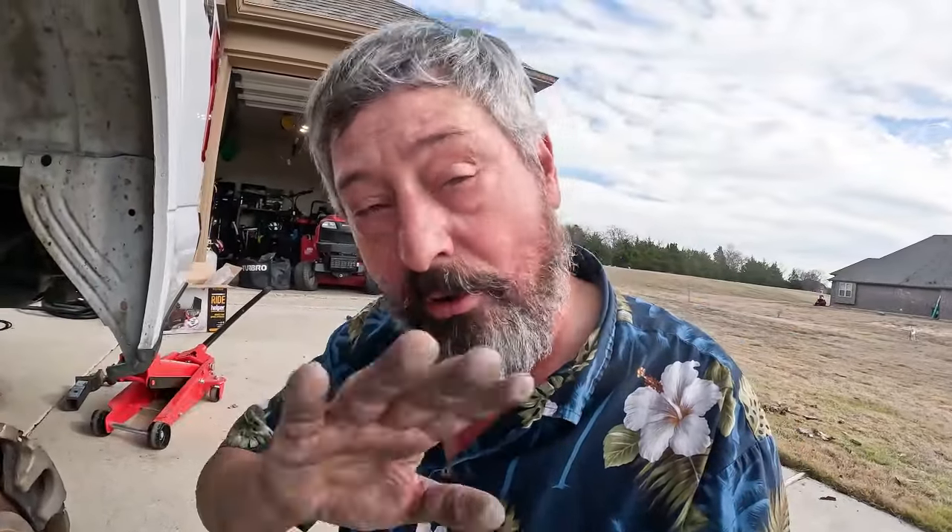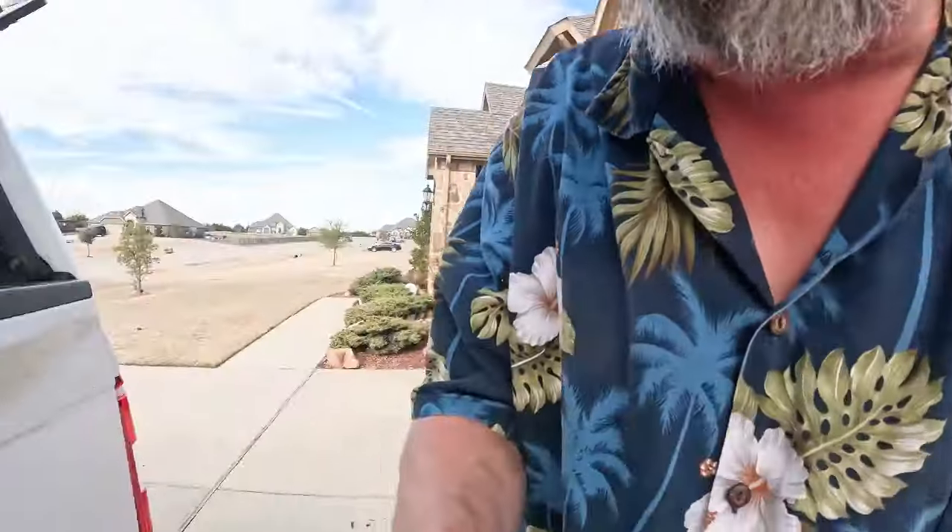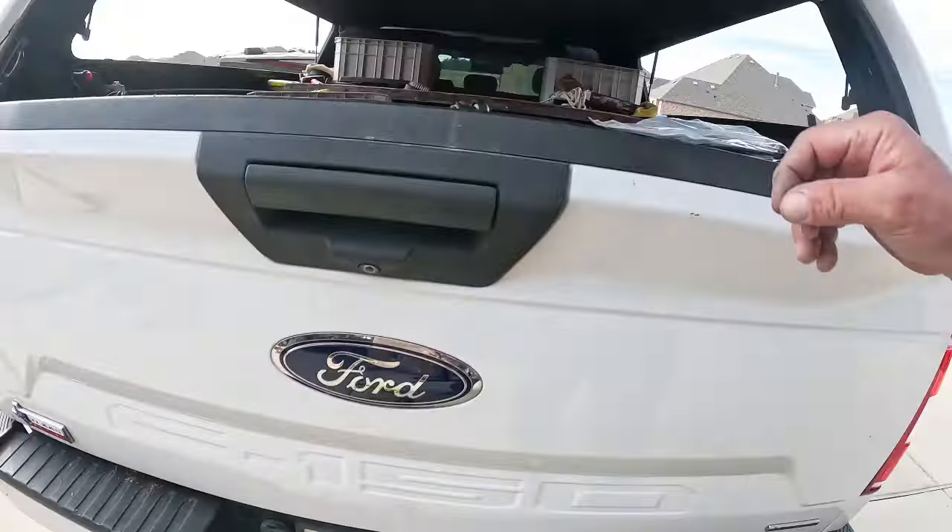We're done with that part of the install. All that's left is running the airlines back to the Schrader valves. The Retrue airbag kit came with a bracket for the Schrader valves — two Schrader valves and a bracket assembly to mount it. But rather than having two separate Schrader valves on a bracket, I'm using one Schrader valve and a T, so I'll have the same air pressure in both of them. That works great for me, and I have only one fitting to keep clean, and I have a backup.